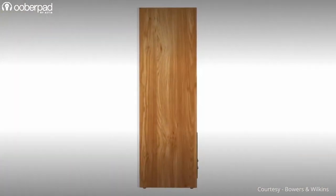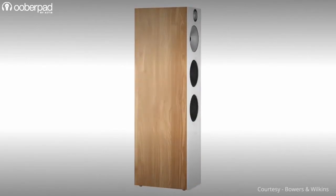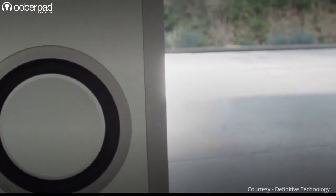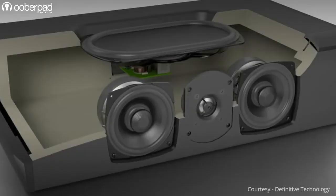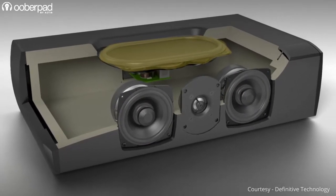The ports, on the other hand, do the job of letting through the air pressure generated in the cabinet during the process. This is where passive base radiators come in. In modern speaker design, they replace or do the job of the base vents or ports. A speaker enclosure using a passive radiator usually contains an active loudspeaker or a main driver and a passive radiator, also known as a drone cone.